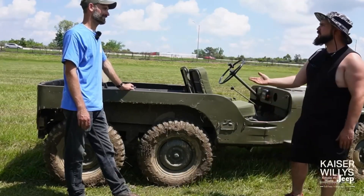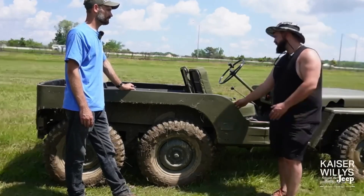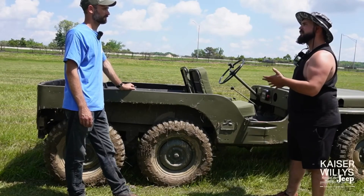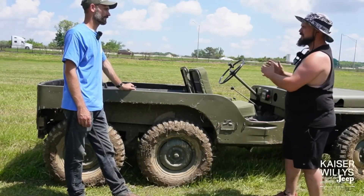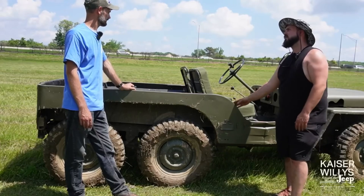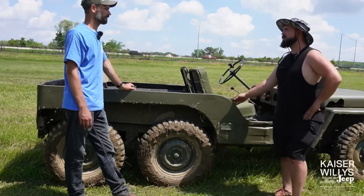That's what a lot of TJ guys do, so that sounds like a solid setup. The Kubotas are great, I love them, but the T98 stretches you back a little bit more. I would probably try it with a flatty and a T90 — flatty, T90, and then stretch it all back a little. Actually with a flatty and T90 you might be able to squeeze the NP205 in there, so that's a winner project right there.